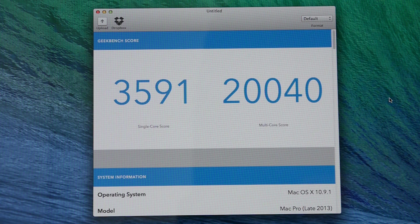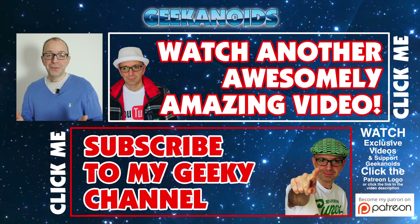That's it for my memory upgrade — a 32 gigabyte upgrade supplied by Crucial Technology. Thank you very much for watching. If you want to see another video, click the annotation on the top of your screen, and click the annotation on the bottom to subscribe to the Geekanoids channel. I'll see you all again next time.